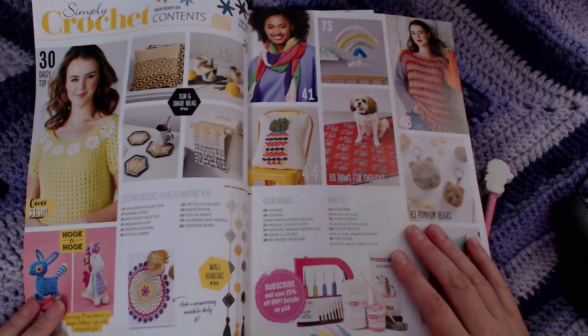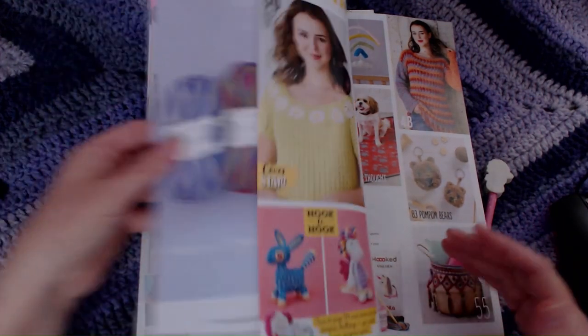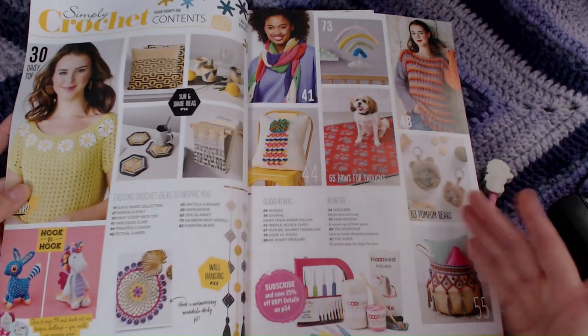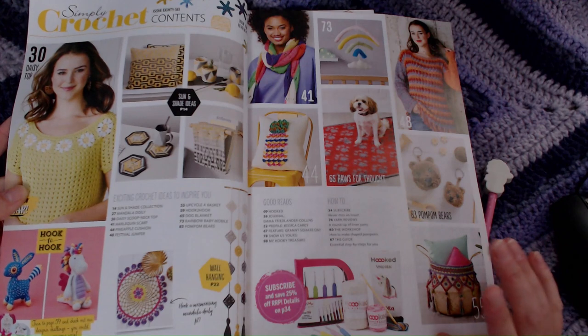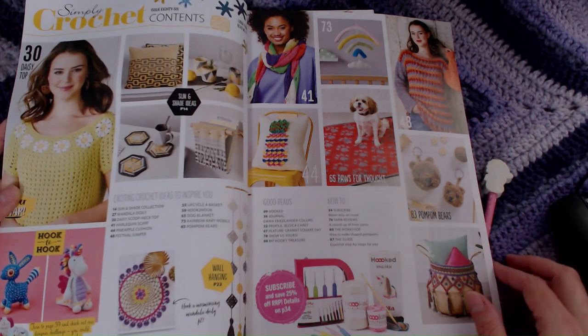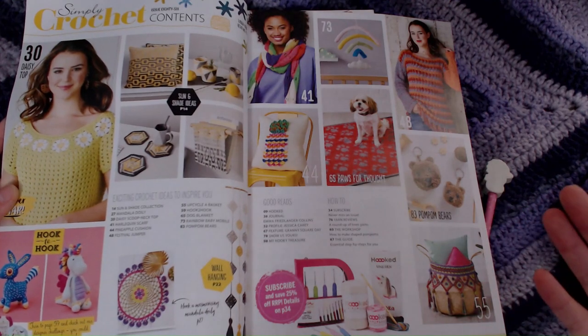These magazines are pretty well laid out within a page. You've got a little bit of advertising on the first page, but then you've got your contents list, which I find really, really helpful because it means I can just turn one page and see whether there's anything in there at a glance that I would like to make.